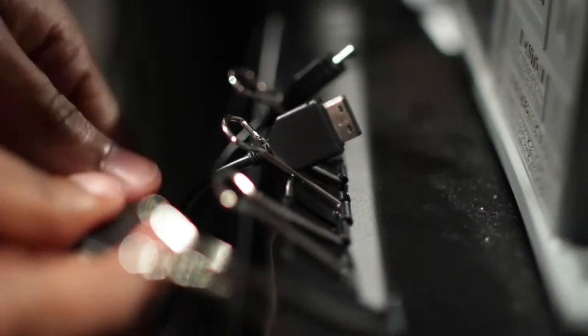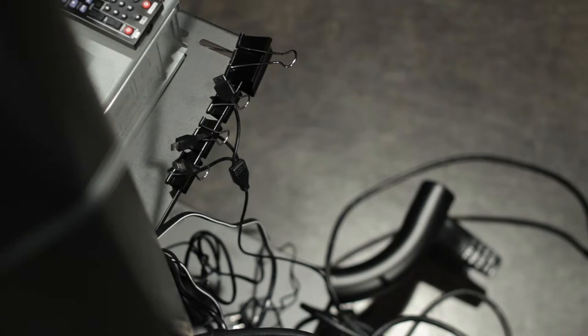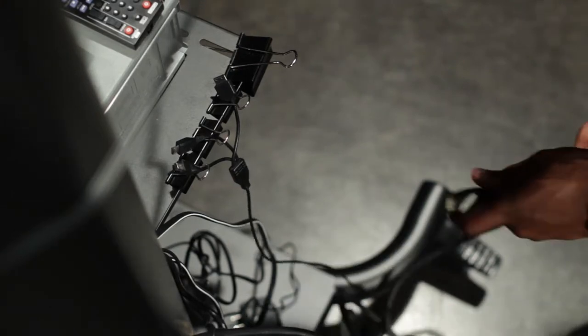If you're using cables similar to the one shown here, you're golden. As you can see, it works pretty well, especially considering that it's already something that most of us have in our home or office.